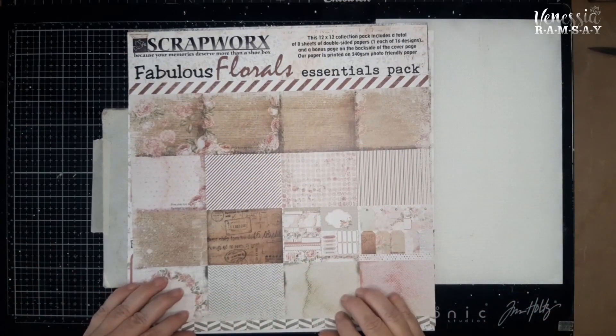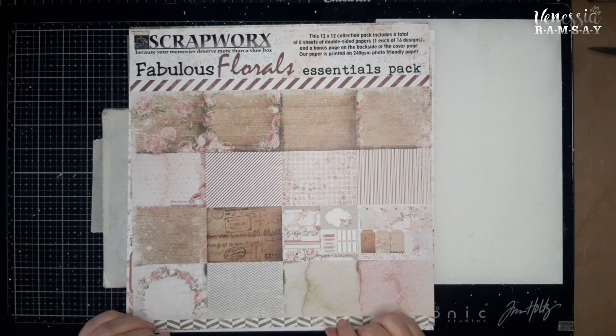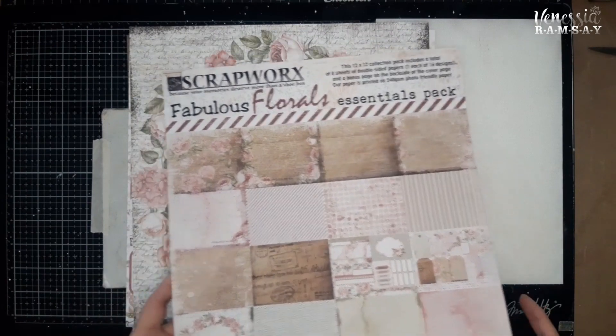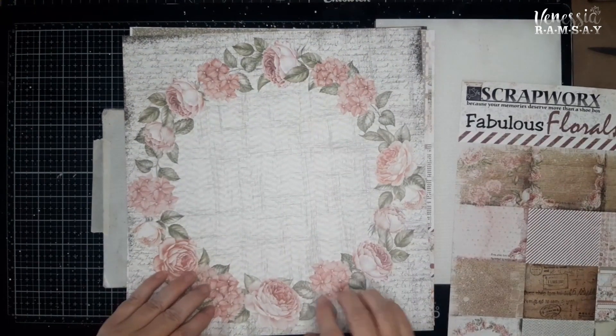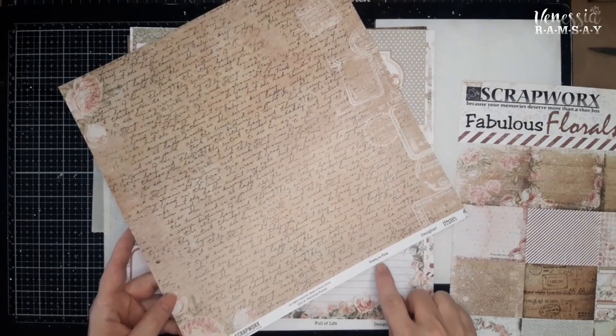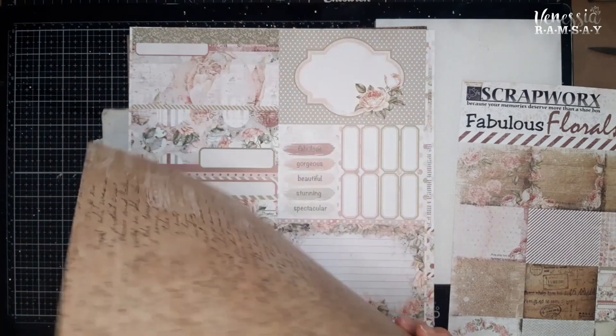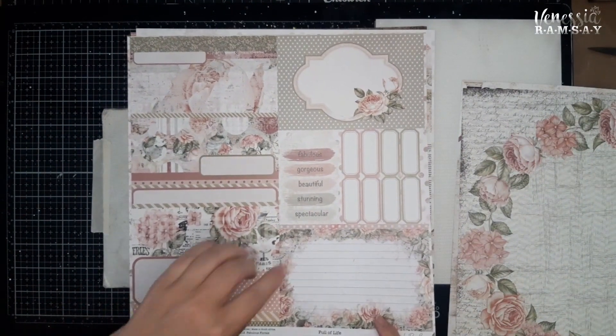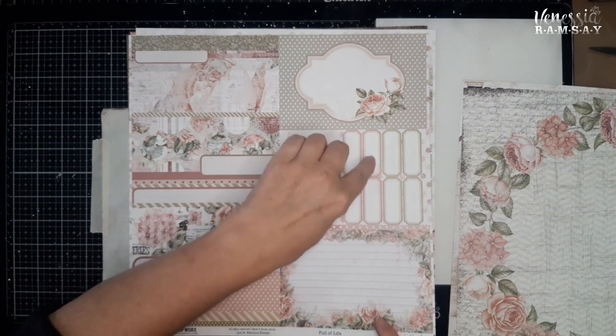Hello and welcome to this week's Scrap Savvy Workshop with Venetia Ramsey from Scrapworks. We are going to work with the Fabulous Florals Essentials Pack to create a single page layout. From this pack I'm going to work with this pattern paper — it is the back of a page called Pretty in Pink. From the cut apart sheet, remember we've already cut up most of it, I need three of these little pink labels.